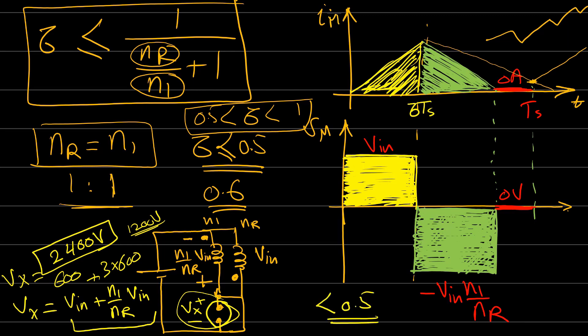That covers everything for the forward converter — the isolated buck converter, or isolated step-down converter. Of course, there are many variations and topologies that can be arranged to implement an isolated step-down converter, but this is one of the most common configurations for the forward converter.